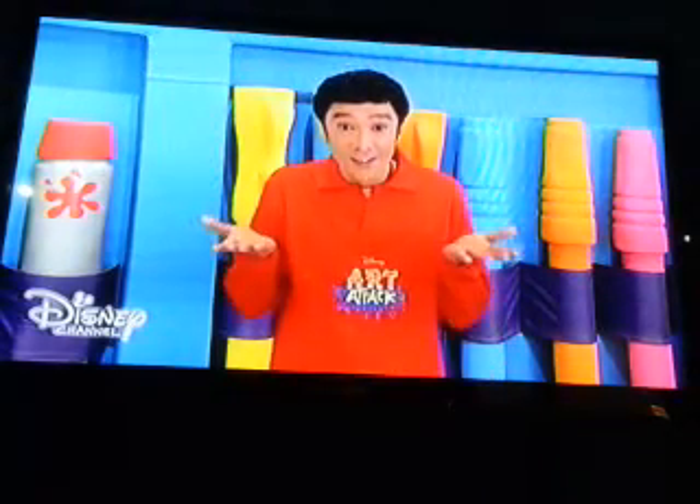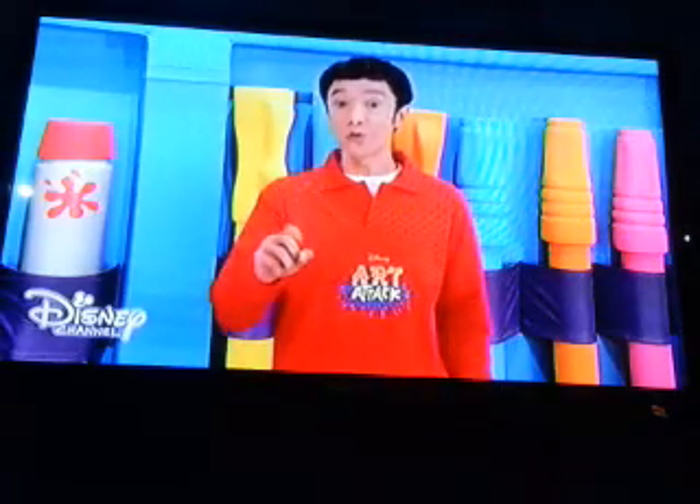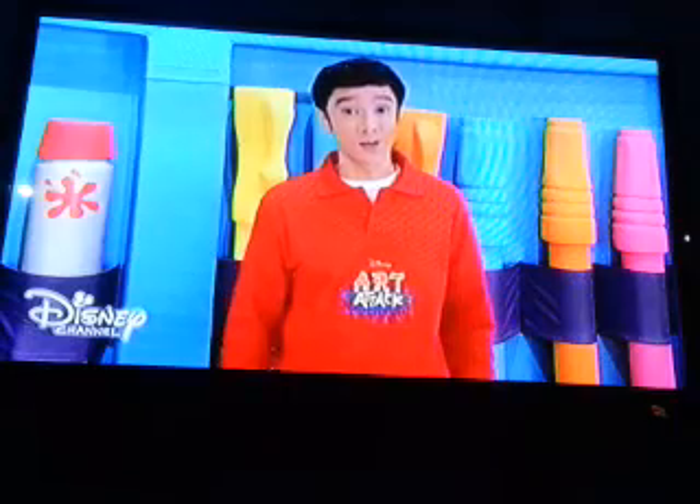Pink stamps? Red leaves? Of course! Everything is possible in the art world. There are no rules here, especially when it comes to using colors.